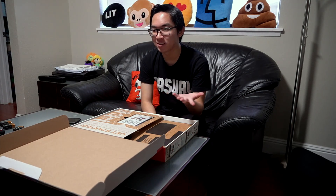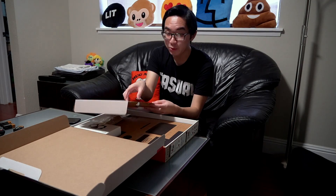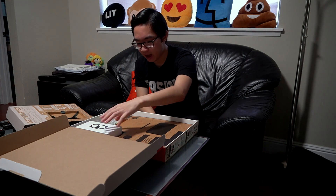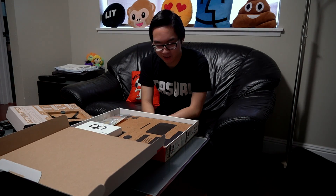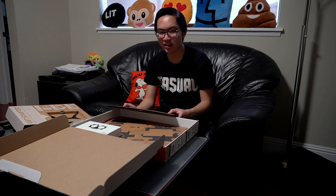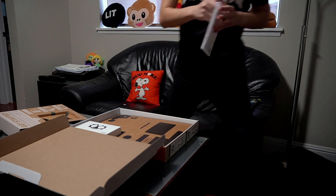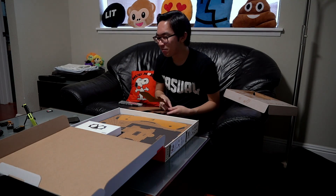So here is our Toy-Con 4 VR kit. I'm kind of hoping this doesn't take too long to put together because I know the last Labo I got took me literally like two days to put it all together. So we got our Toy-Con 4 game card, and then underneath we have all of our stuff. I mean, we just have a bunch of cardboard in here. So what do you say, let's check out how long this would take to put together. I guess we're just going to put this whole thing together — there's no turning back now.